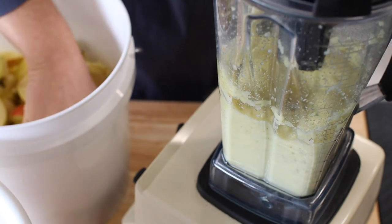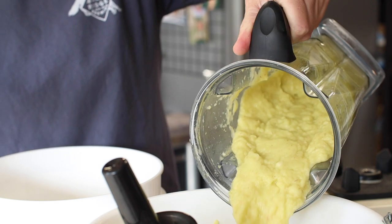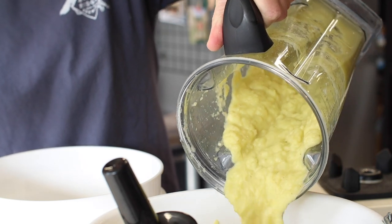Meg's going to cut each apple into about 16 pieces, and I'll keep jamming them into the Vitamix until all the apples are ground. Let's do this.